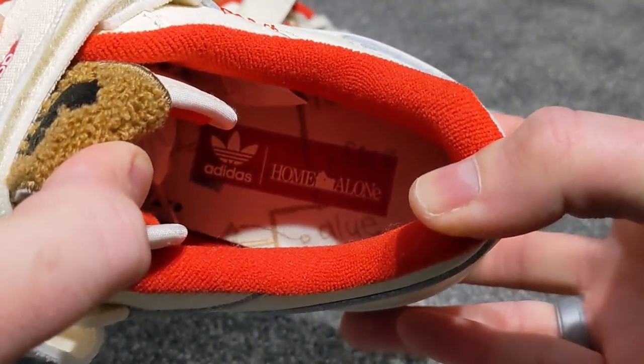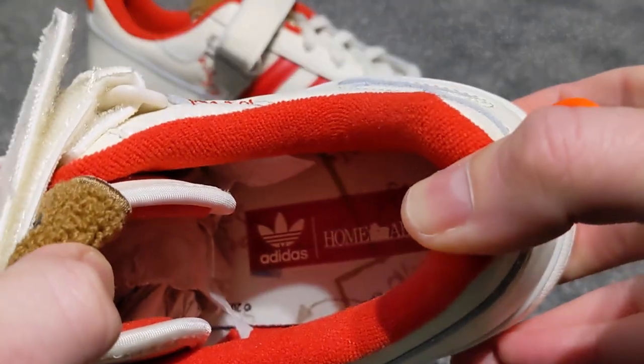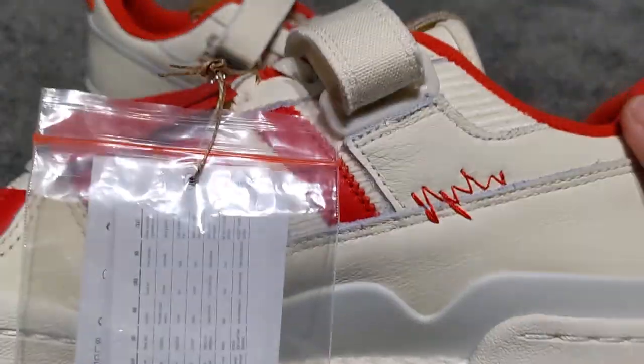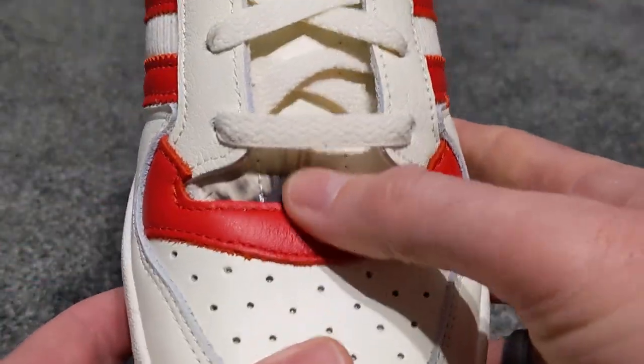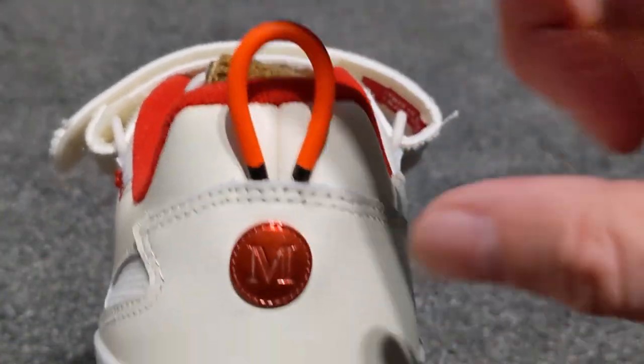We'll come on to the different insoles that you get, but all in all a really nice shoe. Moving on to the left-hand shoe — again we've got a scorch mark on the back side of the toe box, and moving around the side there are some more scribbles with the same detailing on the back.